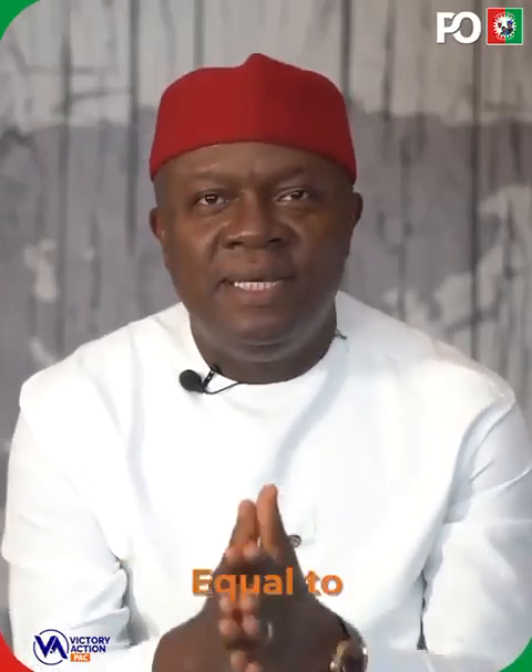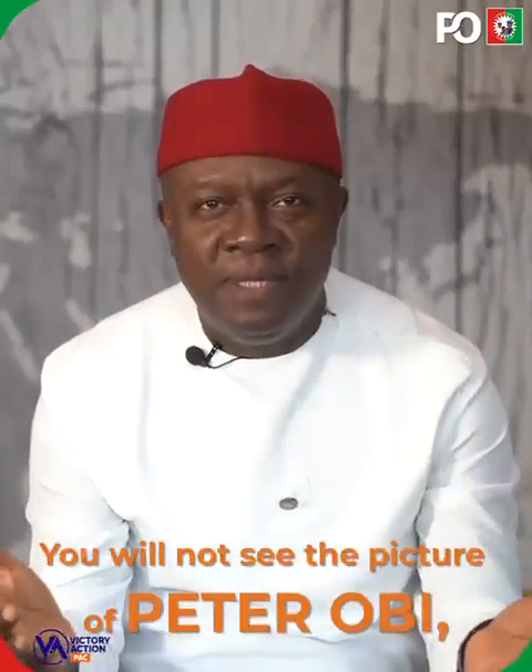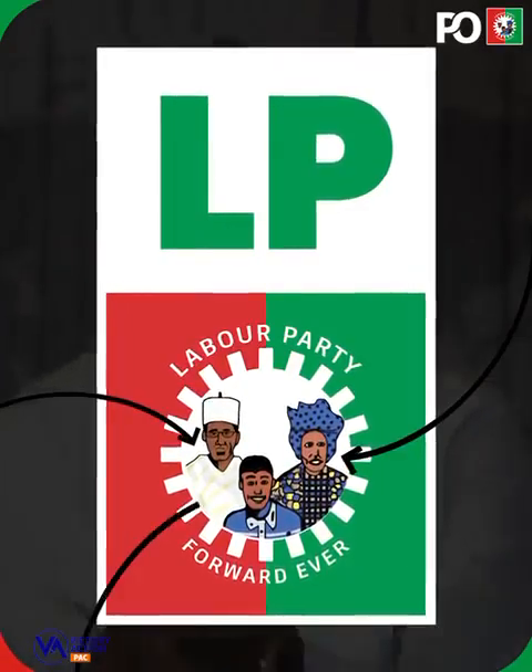Remember, P2B is the equivalent to LP, equal to Papa Mama Pekin — that's the logo you're going to see. You will not see the picture of P2B, but you'll see LP and Papa Mama Pekin.